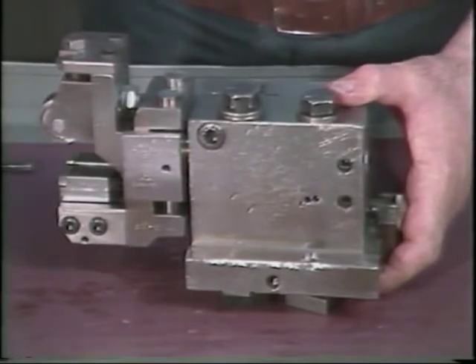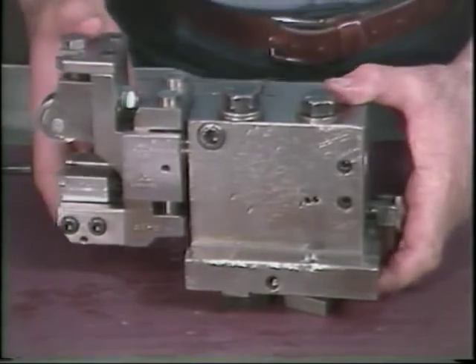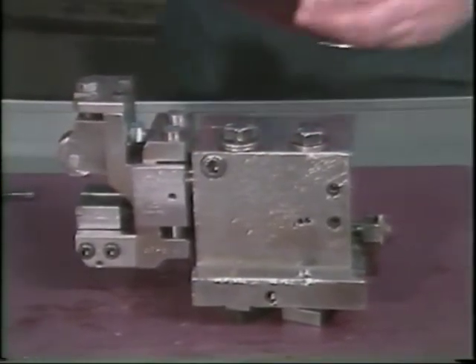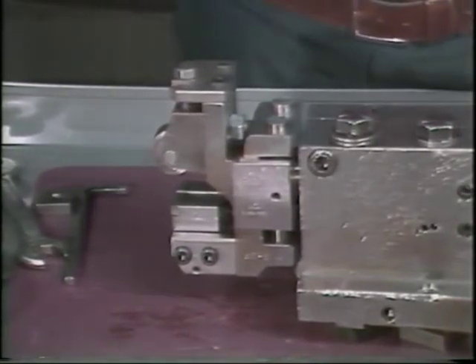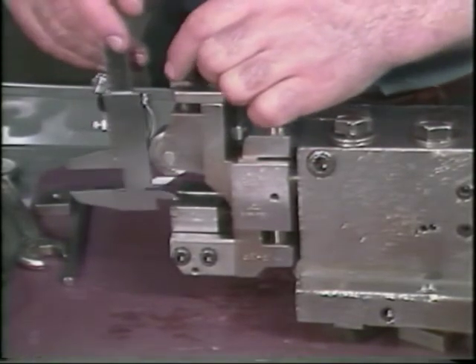Final adjustments must be made after the shaving fixture is mounted on the tool slide. Setting the depth of cut for the shaving fixture is the first step in the setup procedure. The distance from the roller to the cutting edge should be the same as the diameter of the finished part. This is set by measuring from the top of the shaving tool to the bottom of the roller. A block gauge may be used.